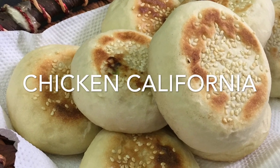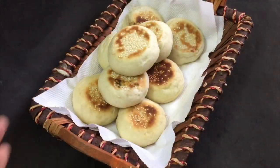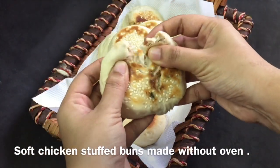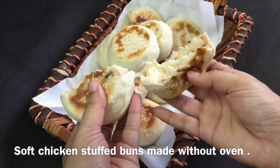Hello everyone, welcome to this video. This is our chicken in California. This is how easy it is to make chicken filling stuff. It is a soft bun made in a non-stick pan.